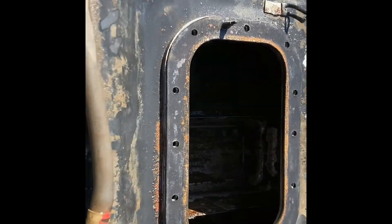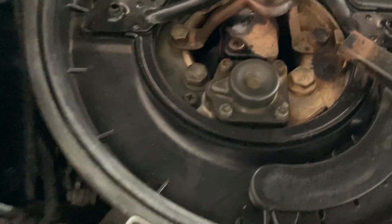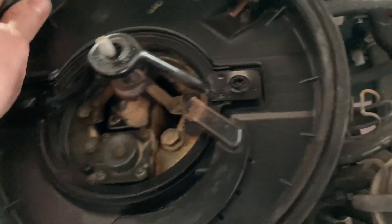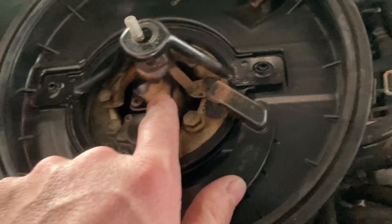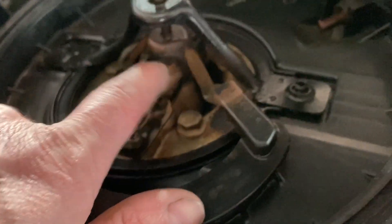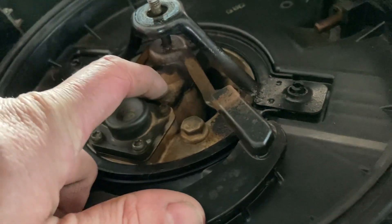We got the fuel tank and everything going, fuel pump is in, but we're still not getting fuel up here. So I'm going to take all this off and get to this injector — hopefully that's the problem. O'Reilly sells this for $250, eBay sells it for $18.